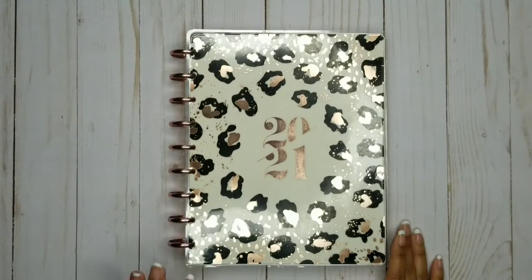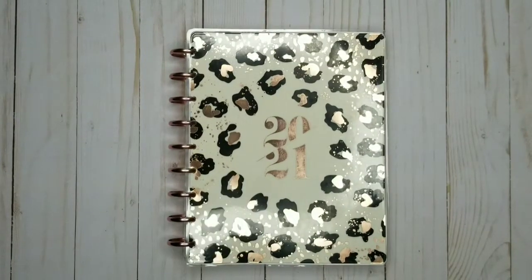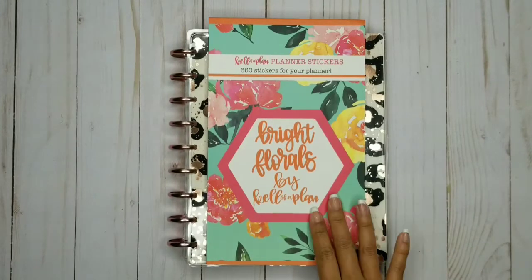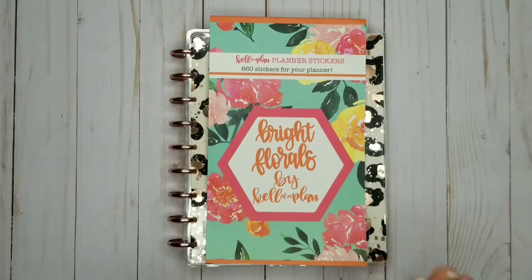Hi everyone, this is Crystal with Sweet Life Plans. I am so excited today to do my weekly spread because this baby just came out — Bright Florals by KeloPlant. I've been kind of disappointed with some of her stickers that have been coming out, but this one I'm actually very pleased with.